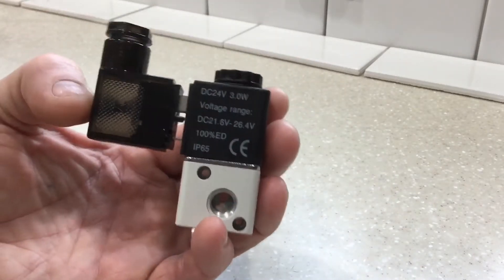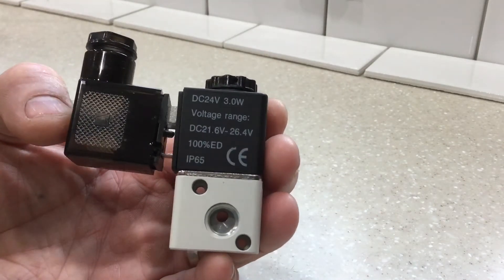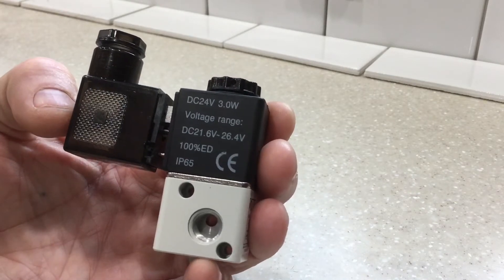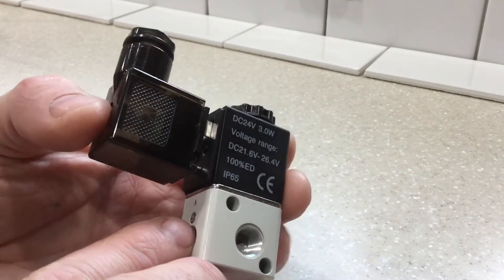Good morning. What I believe I'm holding in my hand is a viable, cost-effective option for controlling the fan clutch on the LMTV. It's 24 volt DC, 3 watts, three-position, two-way solenoid valve.